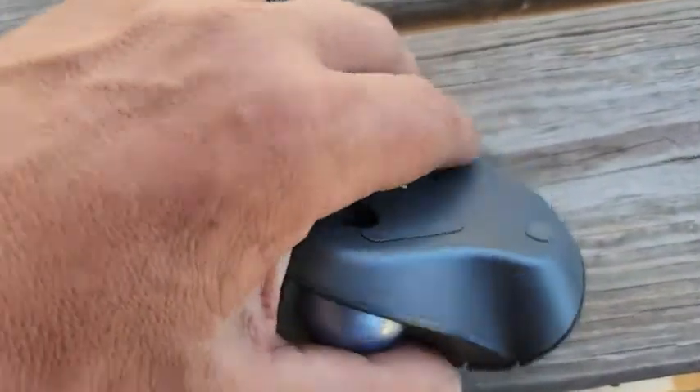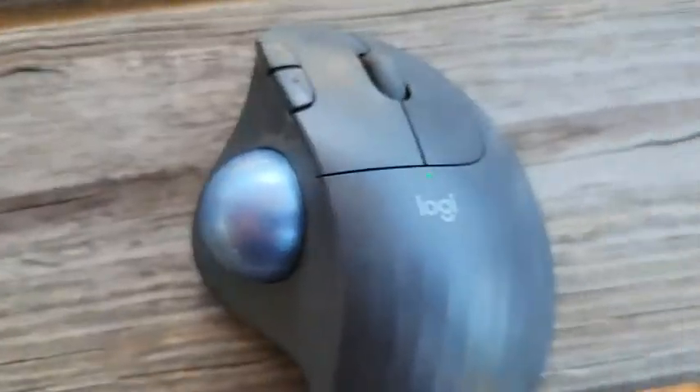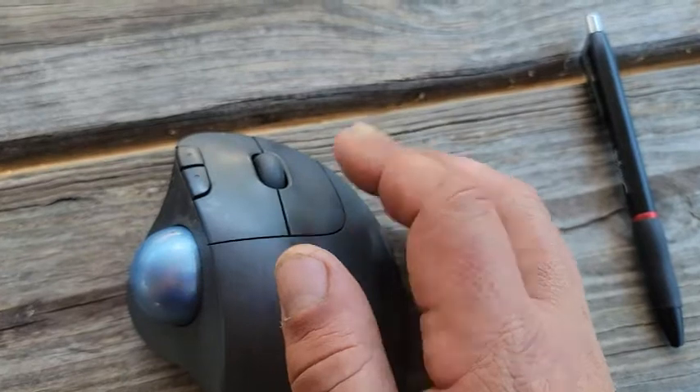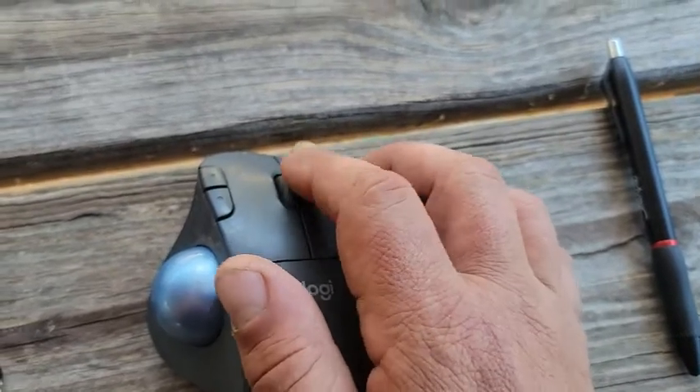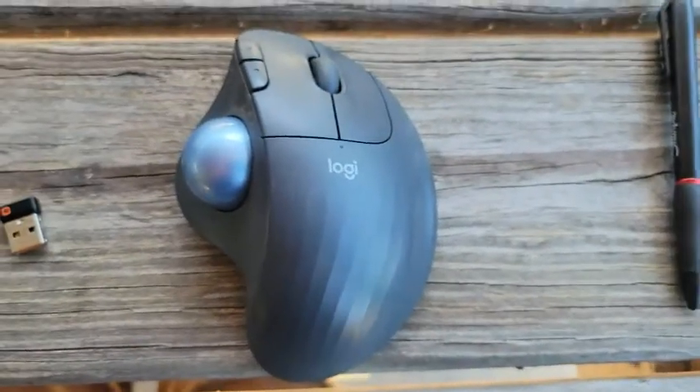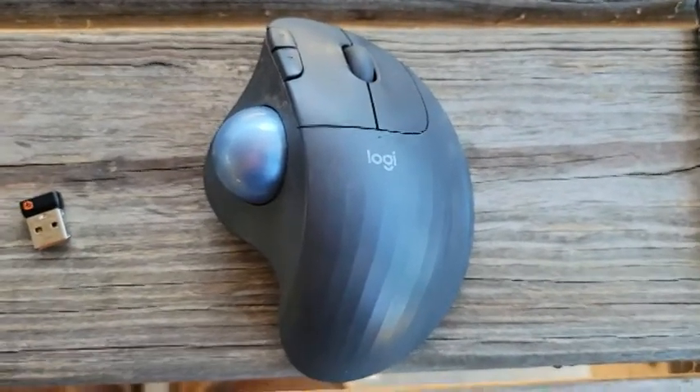The top has a bunch of functions. I basically use the trackball and the two normal click buttons, but you do also have a scroll roller and page up/page down. It's a multifunctional mouse just like most of them these days.